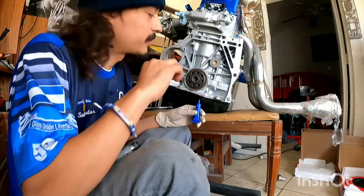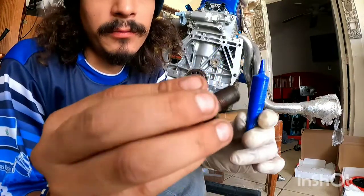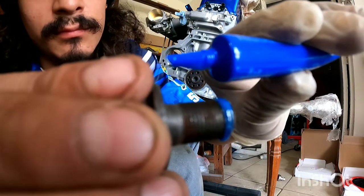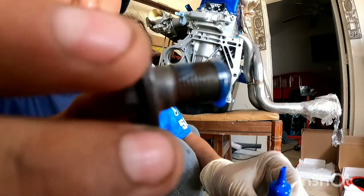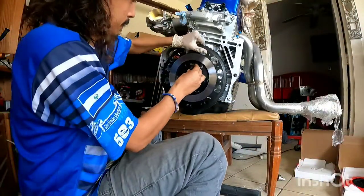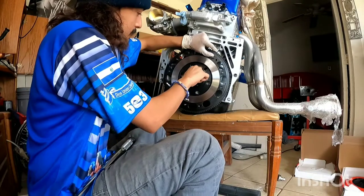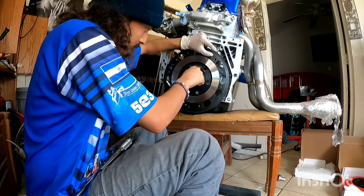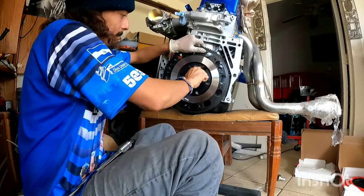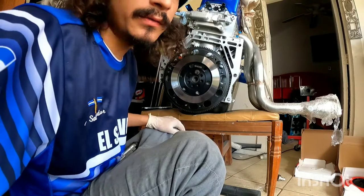Now that you've installed the pilot bearing and the crankshaft seal, you want to install the flywheel bolts. I'm going to use blue loctite — just put a little bit on, you don't want to put too much. That should be enough. Put the bolt in so you have it mounted up. Do this for all the bolts — there are eight bolts in total.